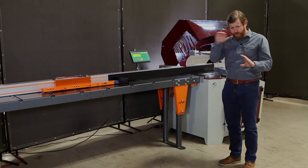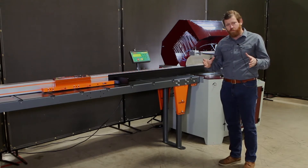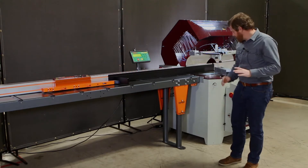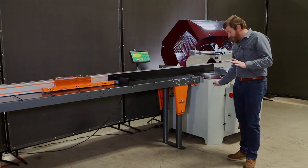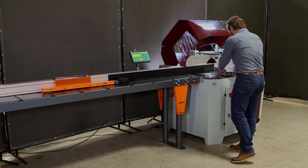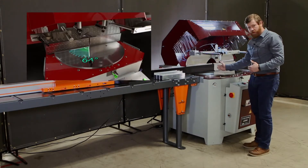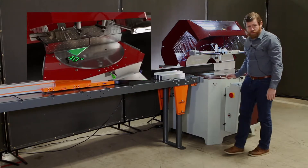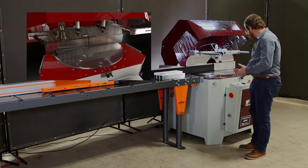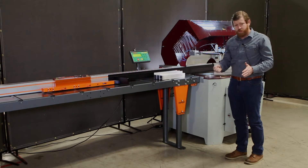This saw will cut around 6 inches to 12 inches in radius, so if you have something in that general profile it would be great for it — and you can cut solid billet as well. To cut different thicknesses of materials, there's an automatic adjustment that controls the speed at which the blade cycles through the cut. It's also a miter saw, so you can move the position of the cut to match the angles you need. There are solid stops at 45, 22, and 60 degrees, and you can stop anywhere in between or fine-tune any angle.